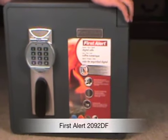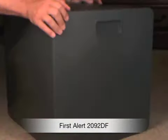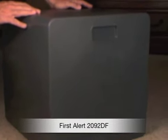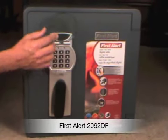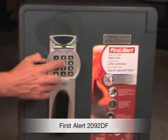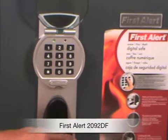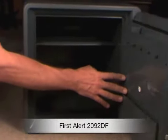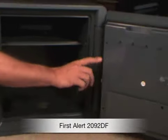This 1.31 cubic foot safe is UL classified for one hour to withstand an external temperature of 1,700 degrees Fahrenheit while maintaining an internal temperature of less than 350 degrees. You can see it's a digital entry there with a keypad, and there are four locking bolts inside on the door.